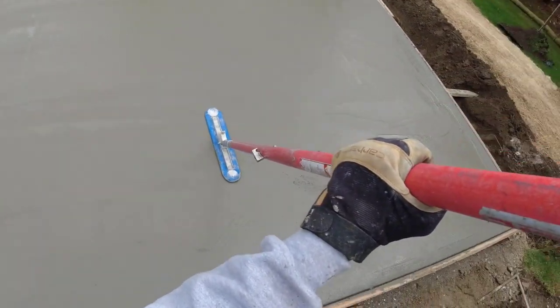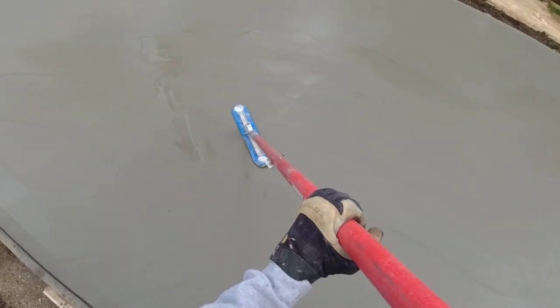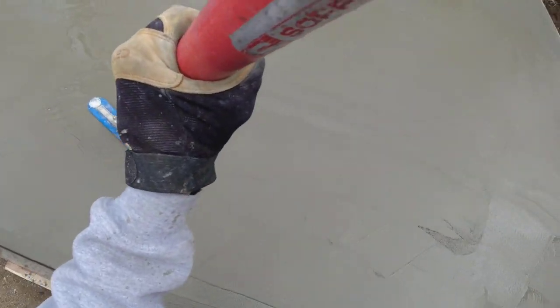The concrete is hard underneath. The top is still just a little bit slimy — trying to work that little bit of slimy water down to the other end so we can just float it right off.